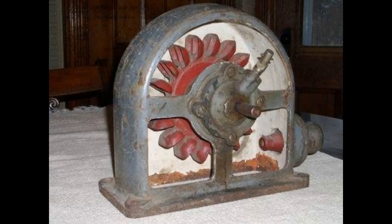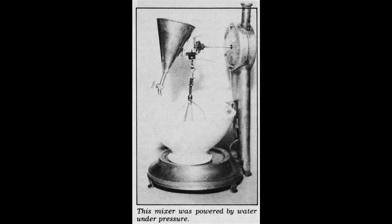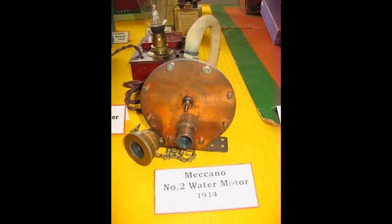Their history goes back to the late 1800s and the Pelton wheel, because most of them were in fact Pelton wheels in a housing. They found a huge range of applications — from things like sewing machines right through to domestic and industrial fans, and even weird things like food mixers, washing machines, and potato peelers, right through to home generation units. Even Meccano produced a range of water motors for their sets — all based on the Pelton wheel.